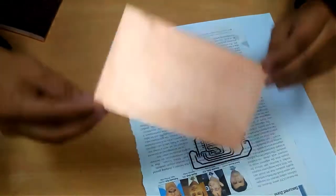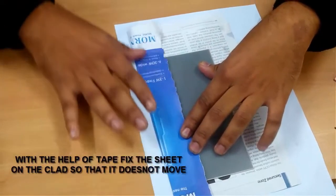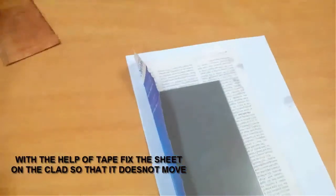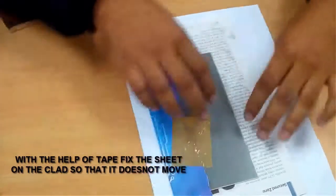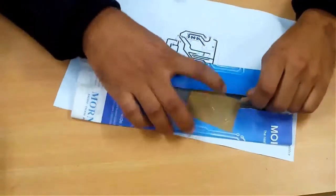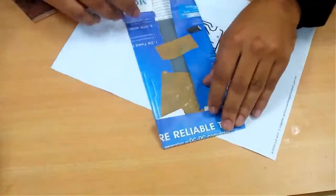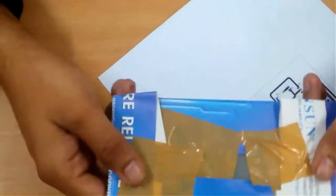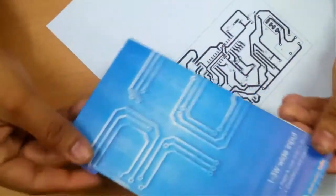I have already done that. Now I am going to place it over it. Now I have fixed my sheet over my clad, as you can see here. Now we are ready to iron it.